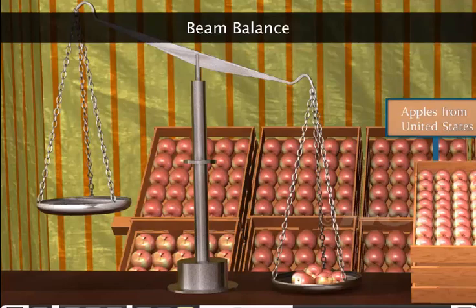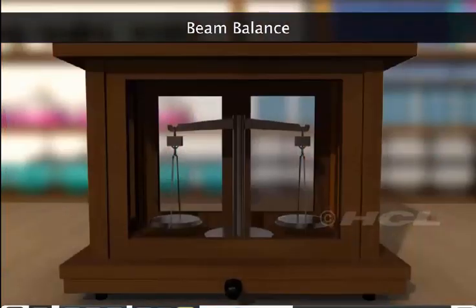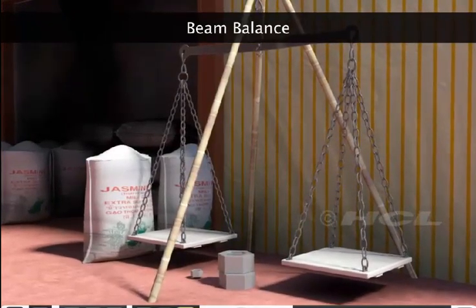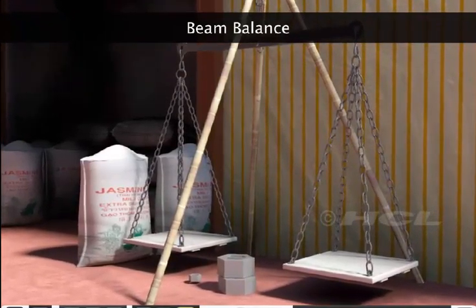Beam balances come in different sizes. Small beam balances are used for weighing small things like coins and ornaments, while larger ones are used for weighing objects such as logs of wood and sacks of grains.